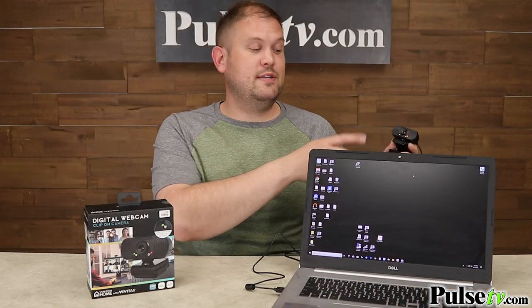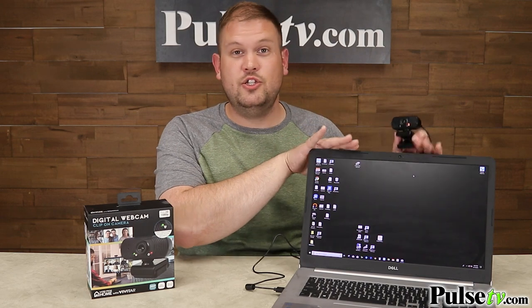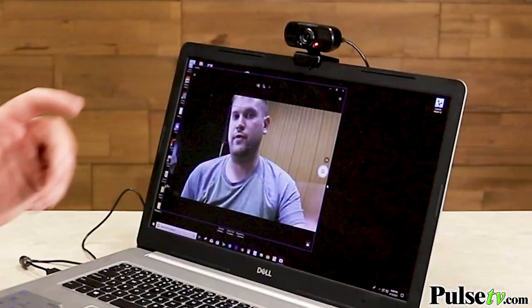One of the great things about this compared to the one on your laptop is that you don't always know when a virus has hacked in and is using your webcam. With this one, you just unplug it, and it's not in use anymore.